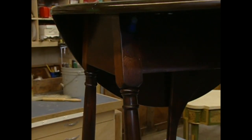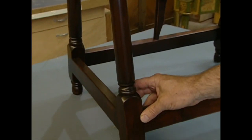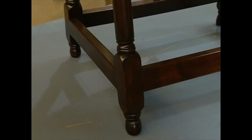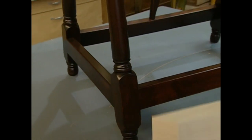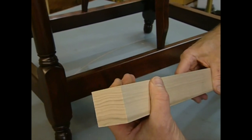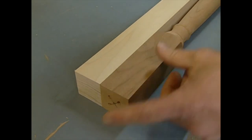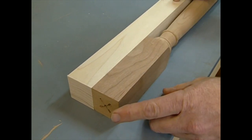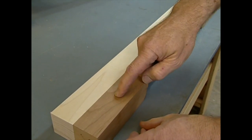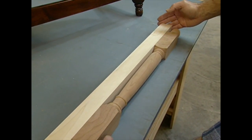Whatever happened to that table leg? We've chosen this leg because it's typical of many forms we see in furniture projects as well as home restoration projects. I would start with a piece of stock — in this case poplar. The stock wants to be square, and the size has to match the square section of the finished piece. It would be very difficult to turn it first and then size the square portion. I also want to cut it to the correct length before putting it in the lathe.